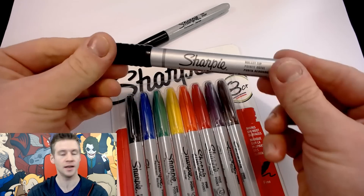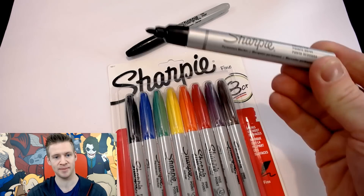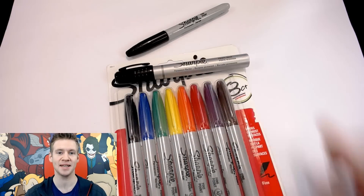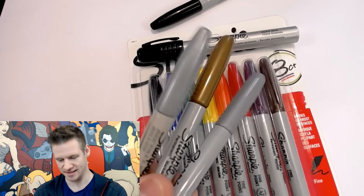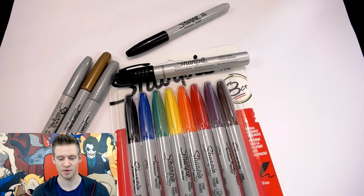I also have a few other varieties — the large bullet tip permanent marker Sharpie, which is the same as the little one but bigger, and then some silver and gold Sharpies. I have no plans yet for what I'm going to make, but I have a variety of different kinds of Sharpies to work with.